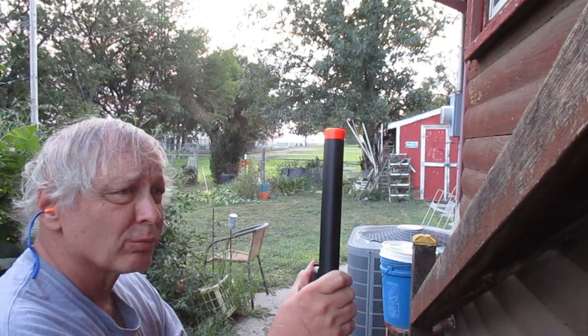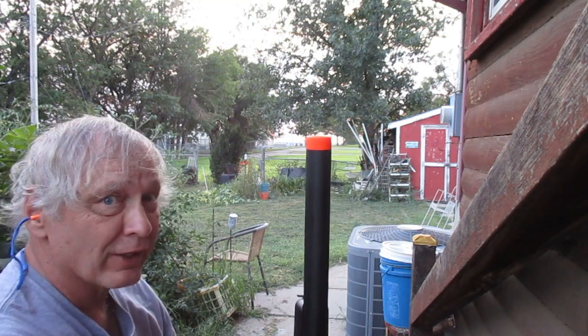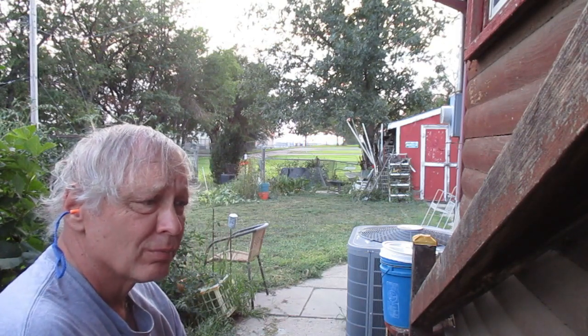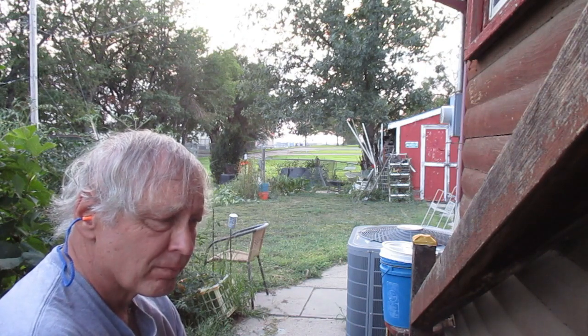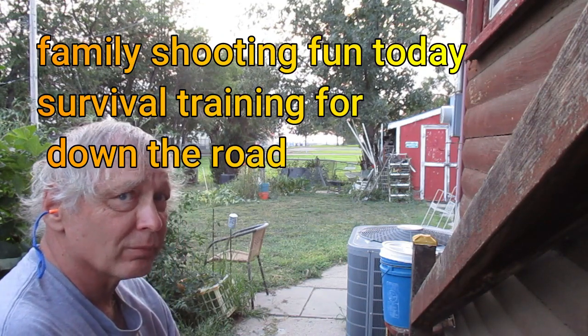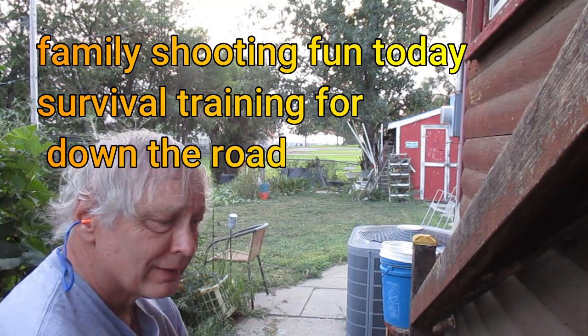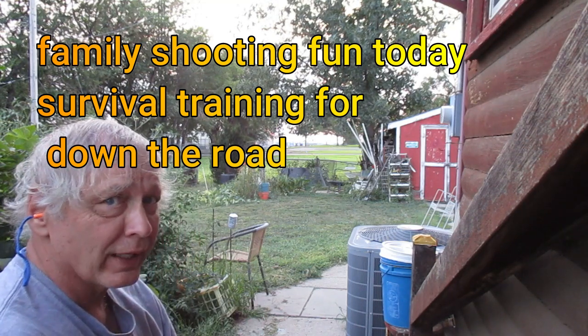Pretend like you're going to do some hunting, because down the road you may have to hunt to put food on the table. Without question, it could become a real nightmare without it. Unless you want to eat human meat, you better learn to hunt wild game. Thank you for your time.